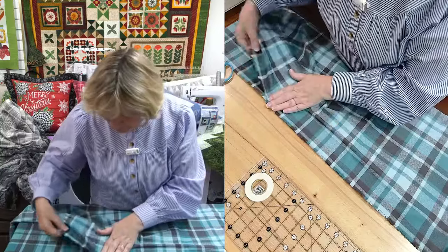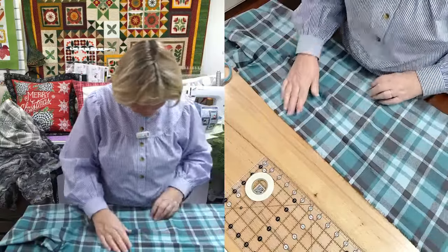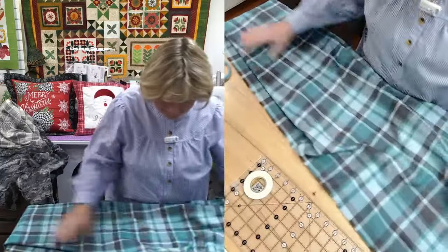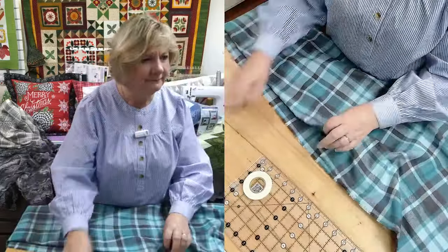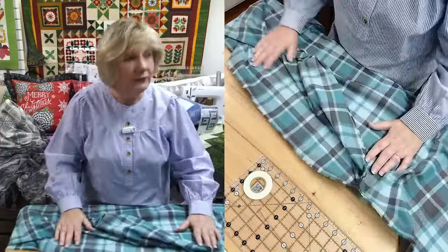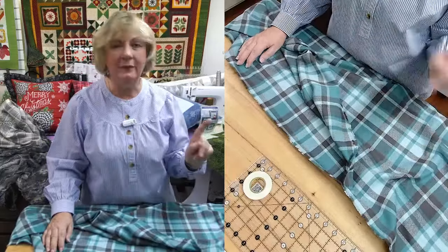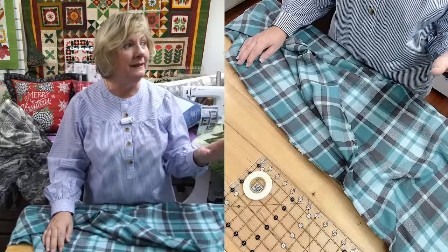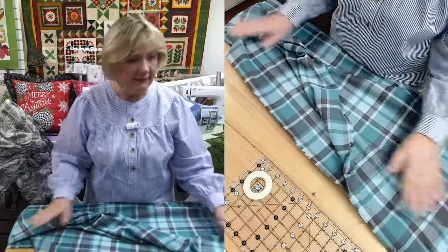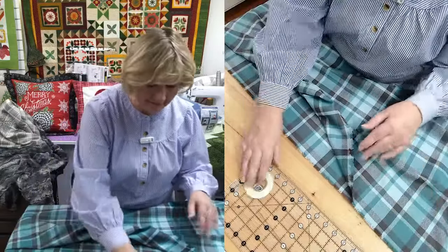I love these colors. This is a brand new Robert Kaufman plaid. I've been saying all year how much I love teal and gray - teal and charcoal gray. The picture that I see on your screen is the perfect color, it's exactly the color it is. On this camera that I'm looking at it's a little brighter, but what you're seeing is the exact color.